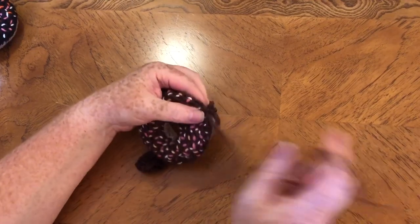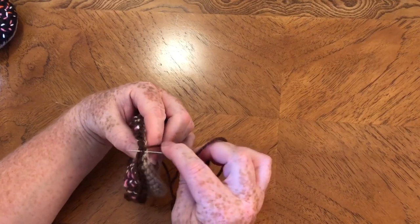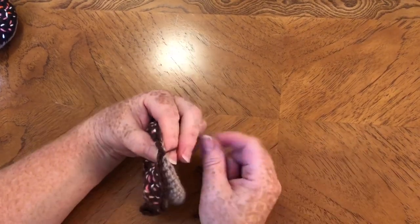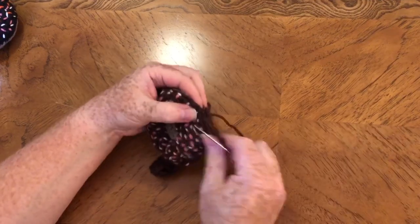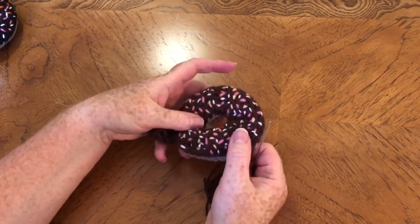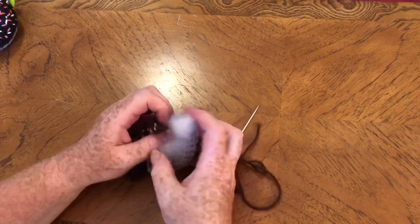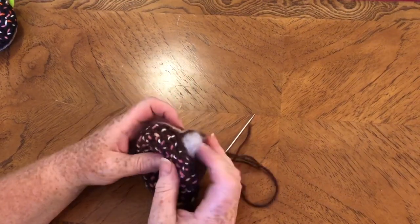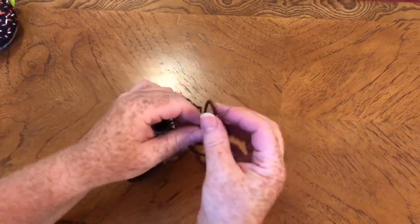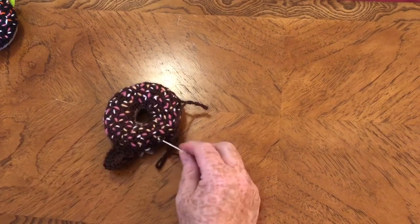The hardest bit is definitely doing the middle because you've just not got much room for your fingers to get in there. Once you've got a little way around, do the same thing with the stuffing as before — pop some in. You can see it's taking shape. Just keep going, and once again I'll pause the video and meet you when I'm more or less all the way around.